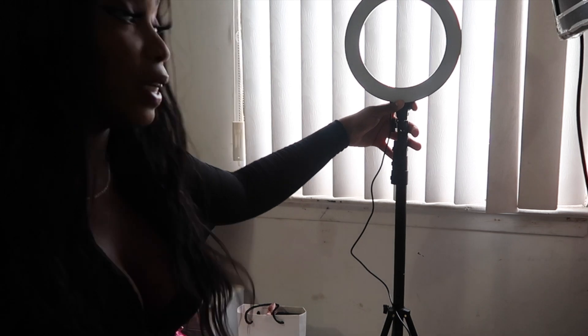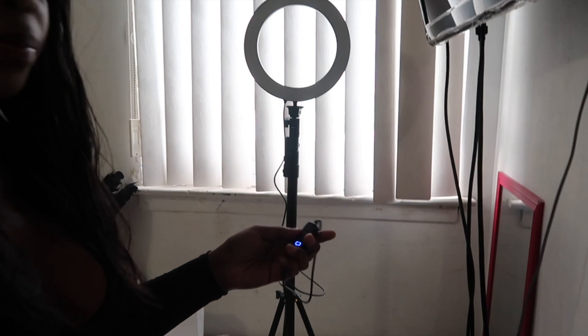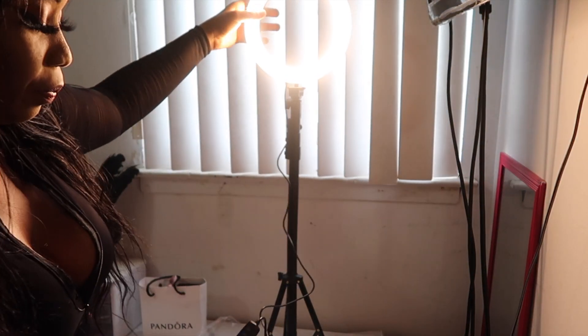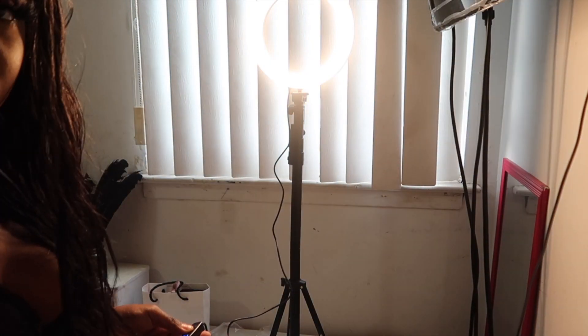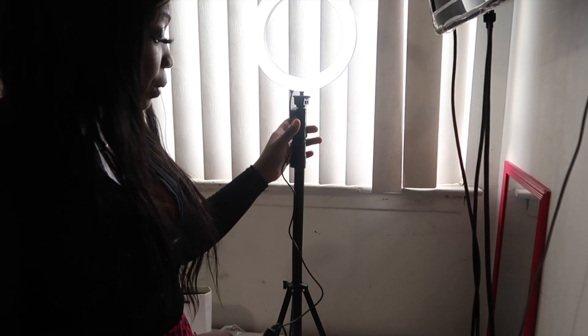I brought the stand down a little bit — the best thing is you can adjust the height and tighten it so it doesn't fall forward. I'm going to press the power button and see if it comes on. It has a sepia type of lighting on one setting. The bottom button is on and off, and if you want it brighter you can change it. It's like a fluorescent type of lighting — you can change it to so many different levels.